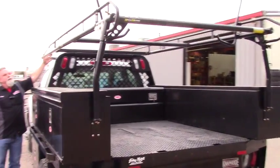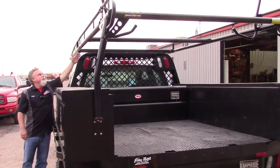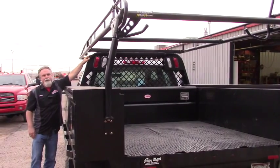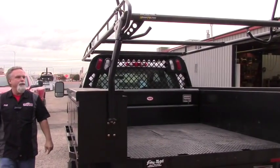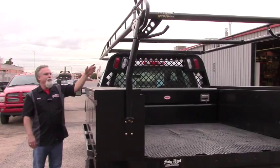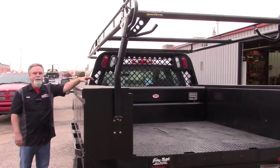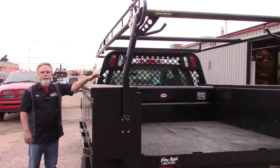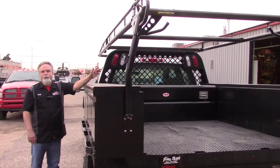Then we made some custom mounts for this Cargomaster cargo rack. The cargo rack is bolted to a mount that's welded to the top of the headache rack, and it's also bolted to the toolbox at the rear. So this rack can be easily removed, and the customer can also use the gooseneck hitch that's a part of the flatbed — making this truck very flexible with a lot of uses, so the customer can do a lot of different jobs with just one truck.